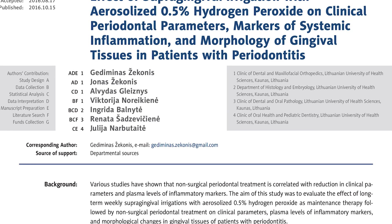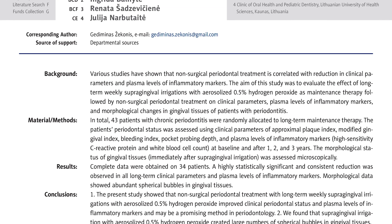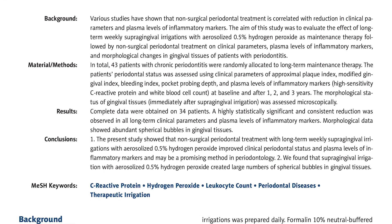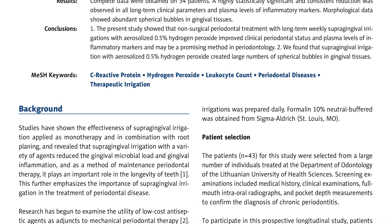I'm basing this off an article from 2016 that showed a weekly irrigation with aerosolized peroxide dramatically improved gum health and systemic inflammation. This is a guide for replicating the methods of the study at home.